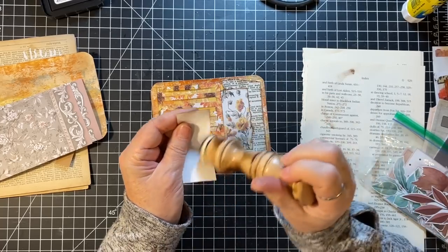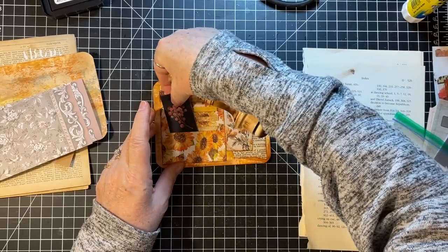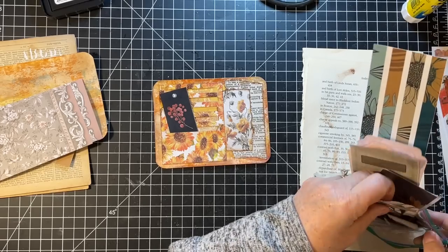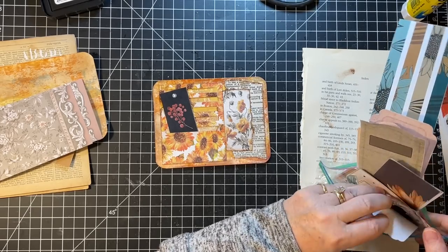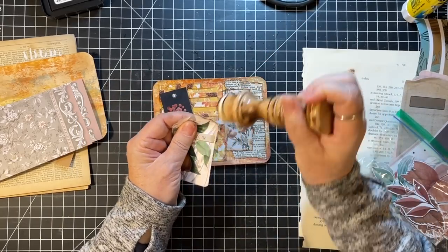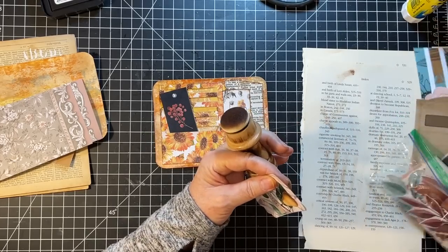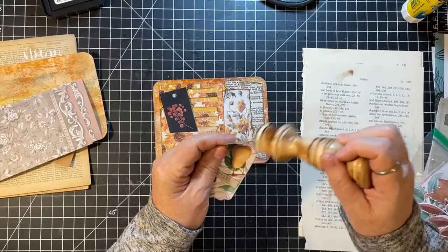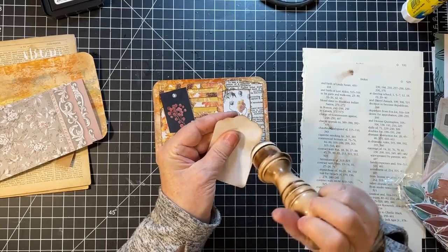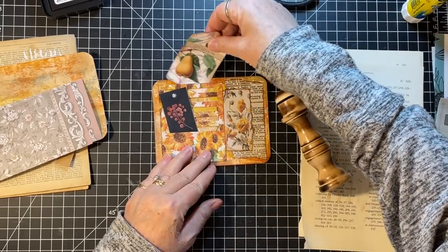You could write a little note on the back of that. What else is there? I've got to find one that has good colors. This kit is from last year and I didn't have any markings on it as to whose it was — I apologize — but I just wanted to use the bits and pieces out of it.